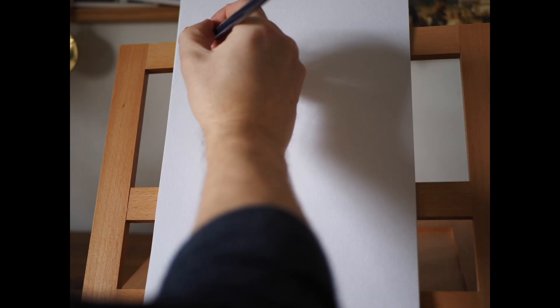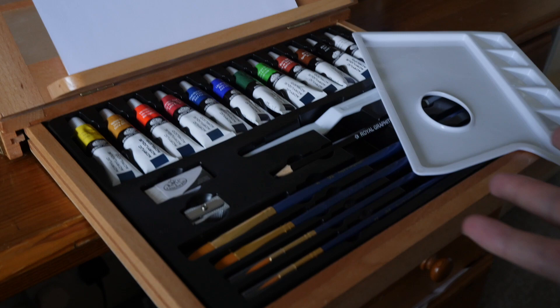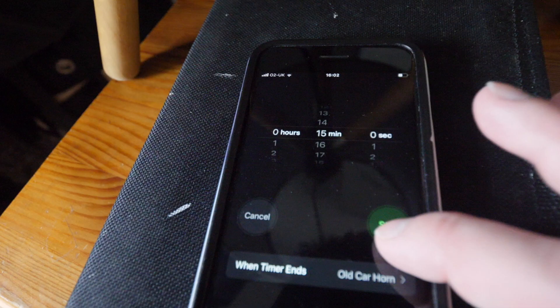Welcome to Marek's Mediocre Masterpieces - the show where I recreate a masterpiece in just 15 minutes using my paint set. Hello art lovers, I hope you're well. Today I'm going to be painting Kandinsky's Several Circles. So get your timers on and let's hope we Kandooski this Kandinsky. Good luck everyone.